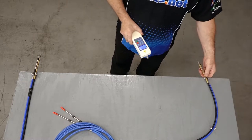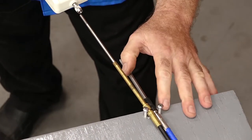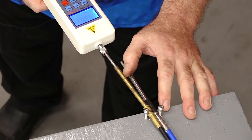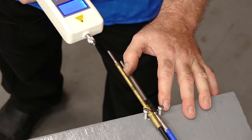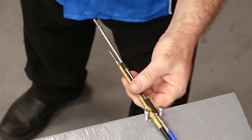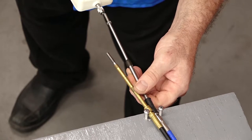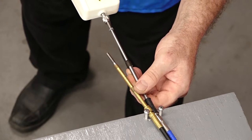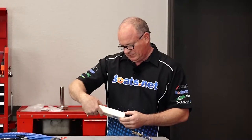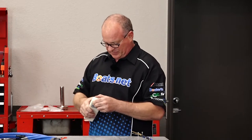Now for fun, let's see what happens when you throw some curves into the equation. We'll do the standard first — big difference. Four and a half pounds. Now let's see what the Multiflex does. Just from pulling it, you can tell it will be substantially less. Barely over a pound — 1.1. So a huge difference between the two.